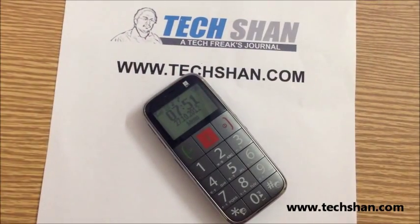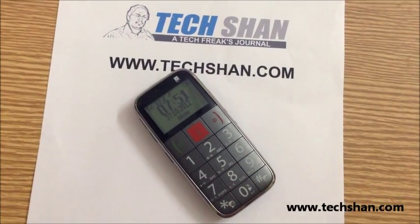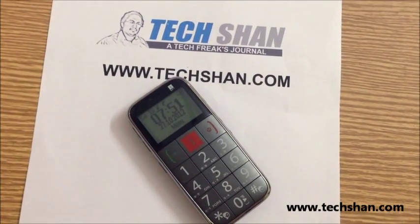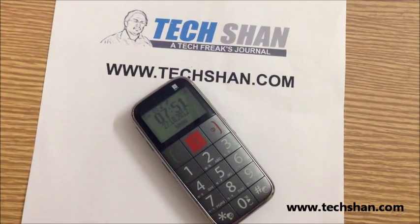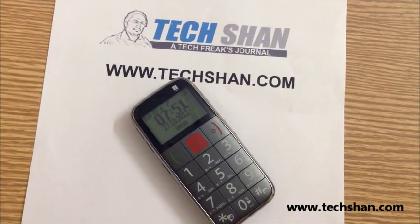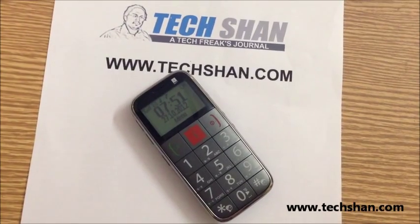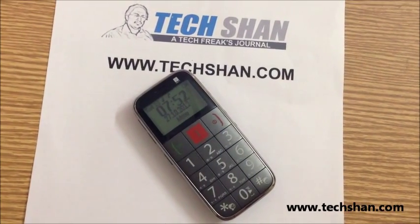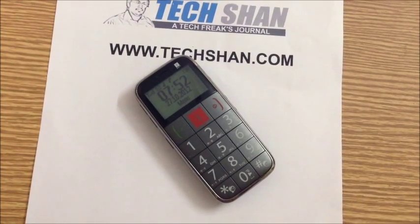Overall, a decent phone priced at Rs. 2990, very handy for elders and a boon for them. You can grab one from ebay.in and infibim.com. The link to purchase this product is on my blog, and being a festive season it's the perfect gift for your elderly ones. Hope this video was informative — thanks for watching and stay tuned to Tekshon.com for more tech stuff.